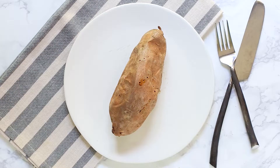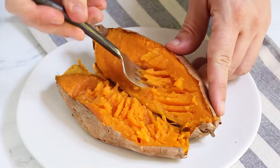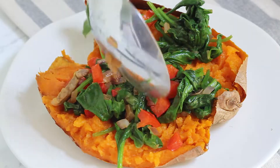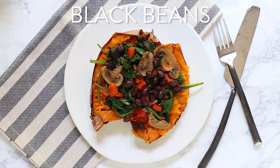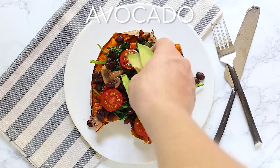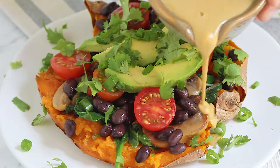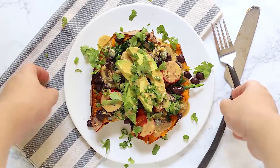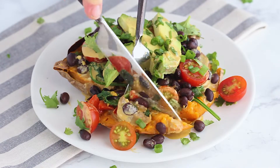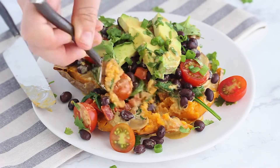Now put everything together. Cut your baked sweet potatoes open, mash each side, and sprinkle on a little sea salt and pepper. Load on the toppings: the sautéed onion and spinach mixture, black beans, tomatoes, avocado, spring onion, and cilantro, then drizzle on the desired amount of zesty tahini dressing. For meal prep, bake the sweet potatoes, make the dressing, and cook the veggie mixture in advance, then just reheat everything right before you serve.